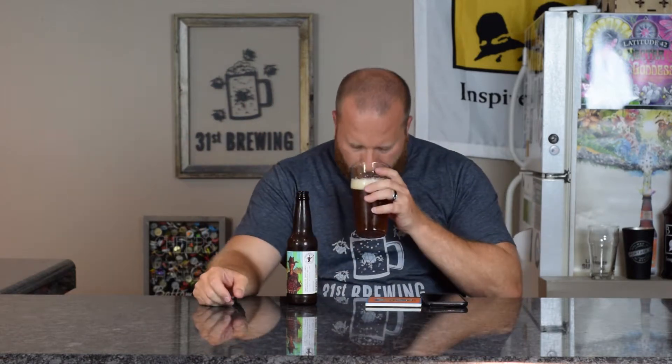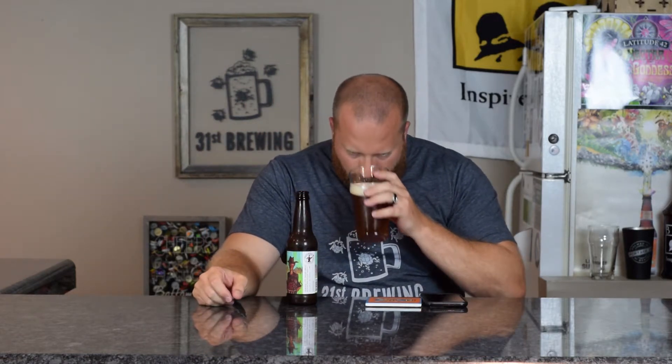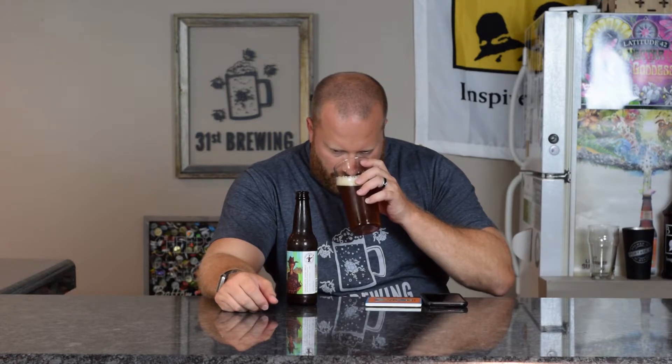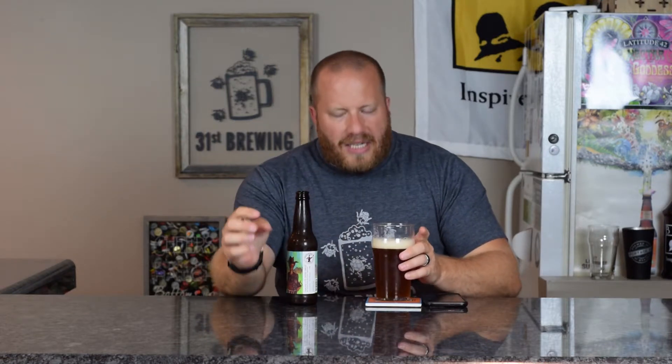Let's go ahead and get a smell. You are getting some tart, maybe some sour and some wheat in there, kind of biscuity. That's about it. That tartness and kind of sourness sticks out the most, but you can smell a little wheat.